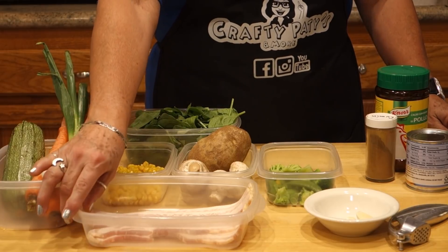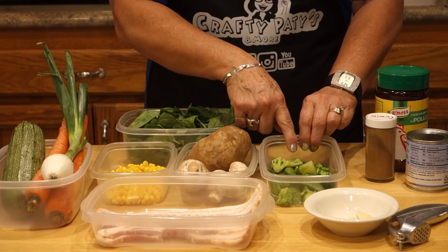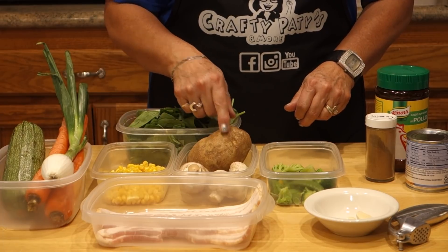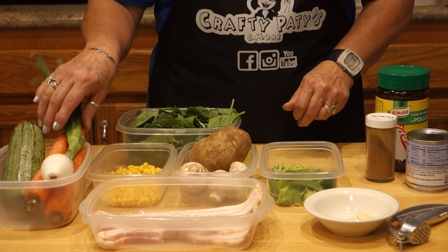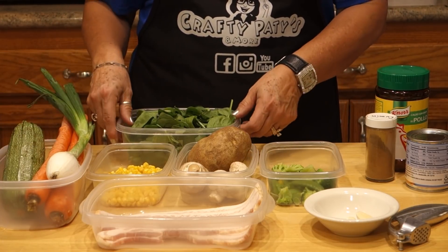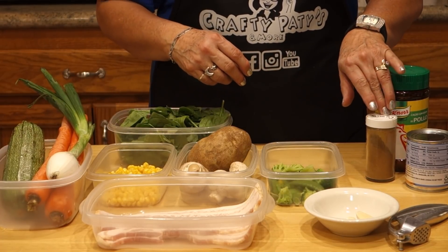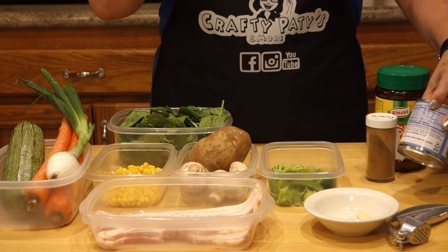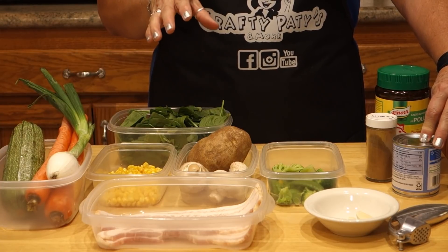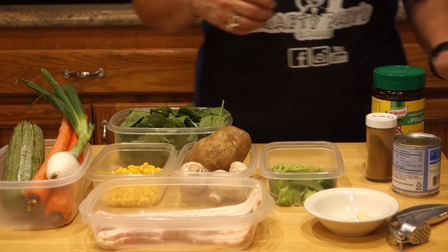We are going to need 4 pieces of tocino, broccoli, 4 champiñones, 1 papa grande, elotitos de lata, 1 cebollita de cambray, 2 zanahorias, 1 calabaza grande, espinaca fresca, 2 ajos, comino en polvo, 1 lata de tomate, and Knorr Suiza. And for the agua de pepino we are going to need 1 pepino, piña, azúcar, agua, y hielo.